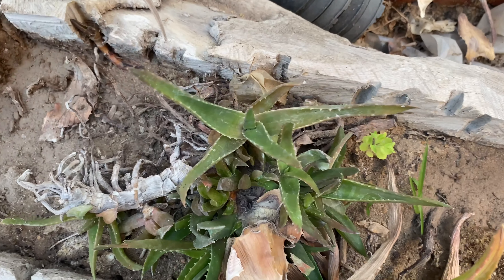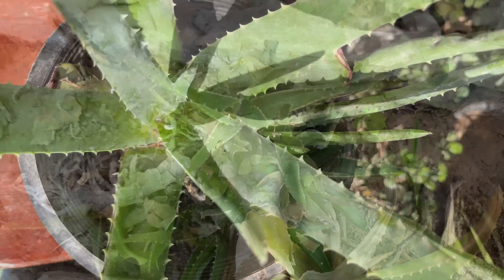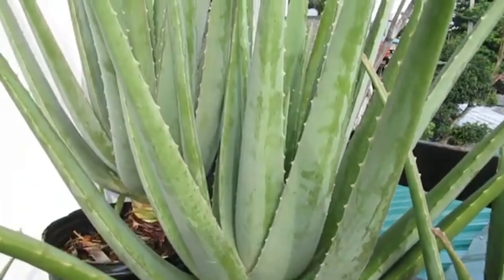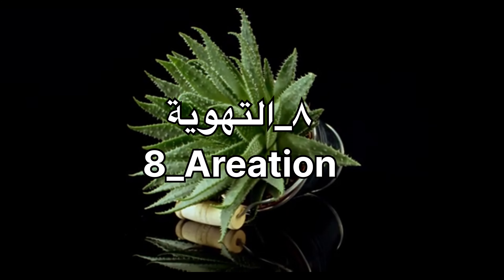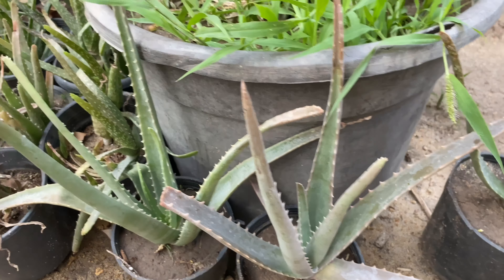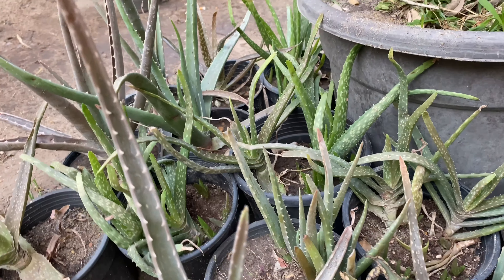التقليم: إزالة الأوراق التالفة أو الميتة يساعد في توجيه الطاقة إلى نمو الأوراق الجديدة. التهوية الجيدة: يحب النبات التهوية الجيدة، لذلك يجب تجنب الأماكن المغلقة.